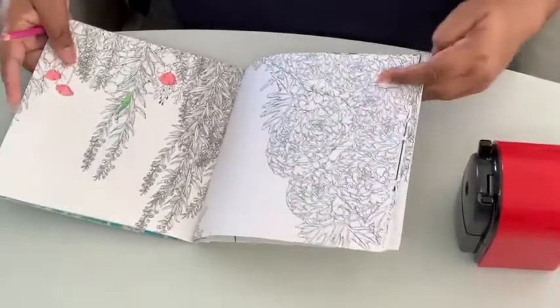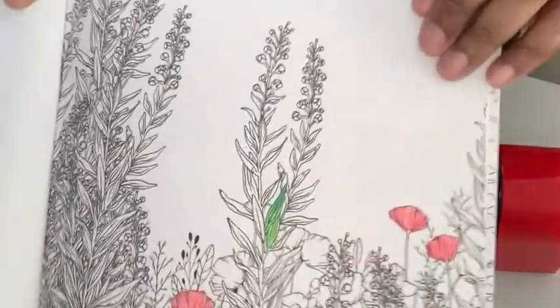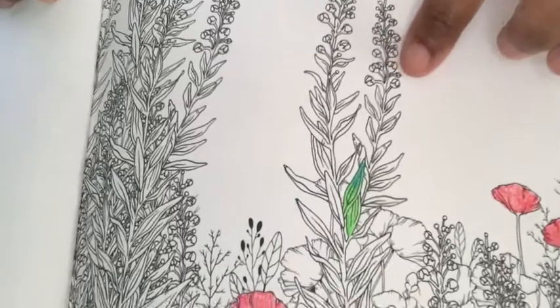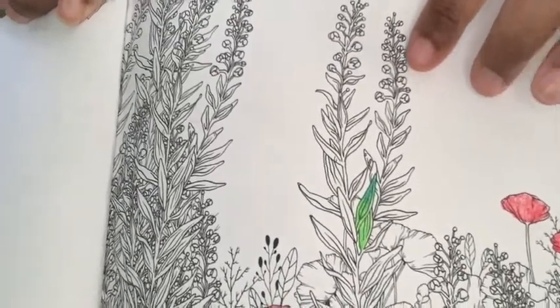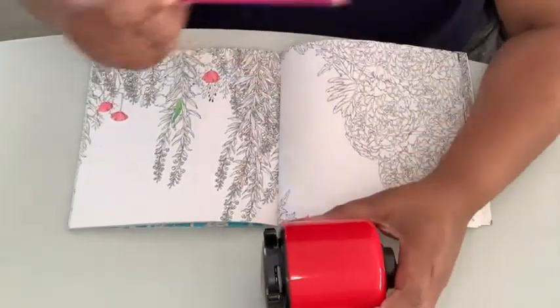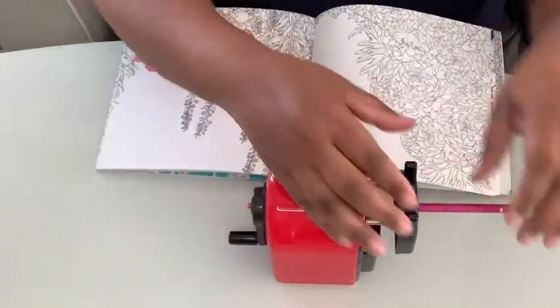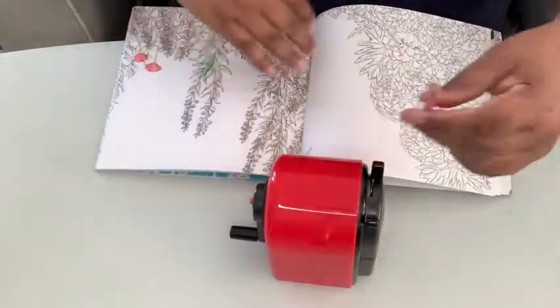So when I'm coloring images that have a lot of detail or are very small, I like to sharpen my pencil with this sharpener. This is what my point looks like now, and you can actually hear and feel when it's done sharpening.